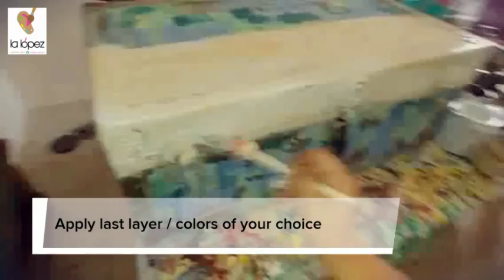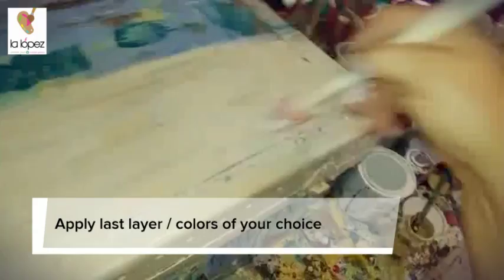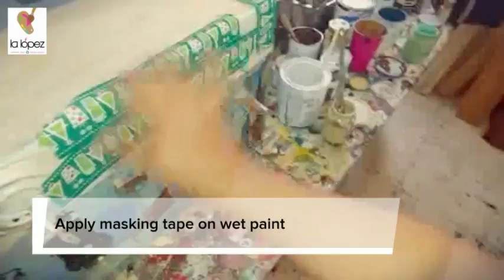Remember that with chalk paint, you don't need to follow the grain. You don't need to go in any direction. I'm almost done where I put the dark wax — we're almost there.